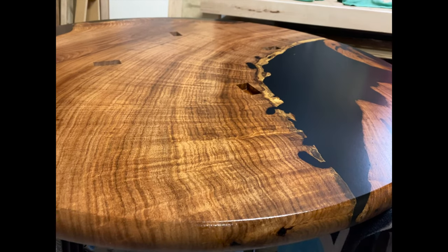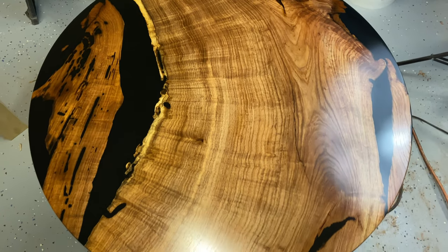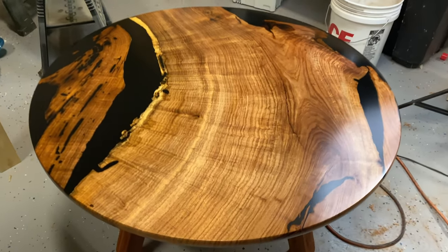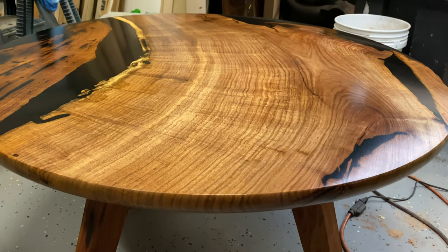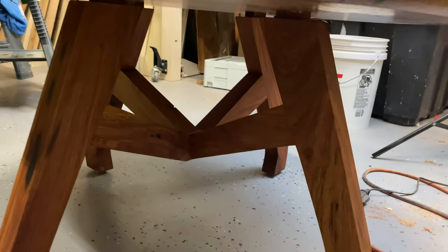When I'm finishing, I finish both sides at the same time — finish the bottom first, then flip it and do the top. You don't want to put finish on one side and let it sit overnight because your tabletop may warp, and we want to keep this thing as flat as possible.